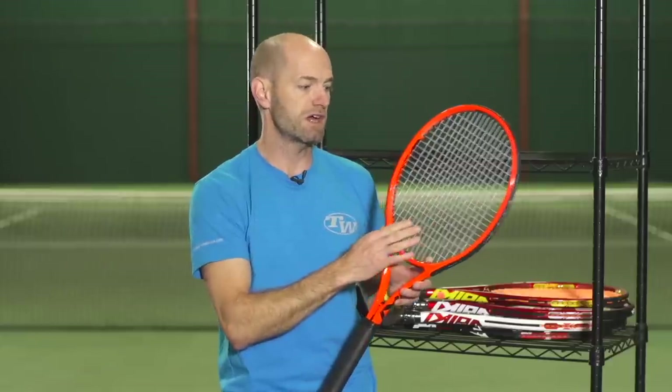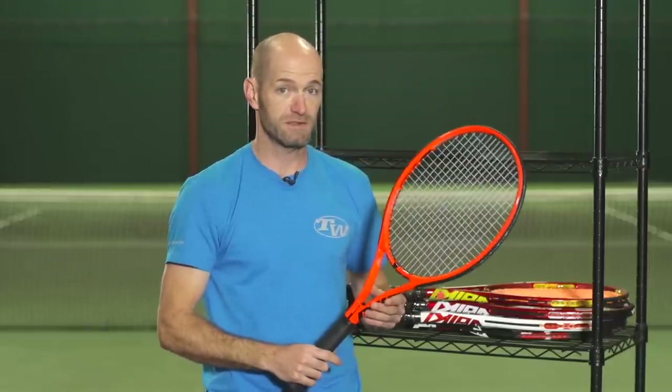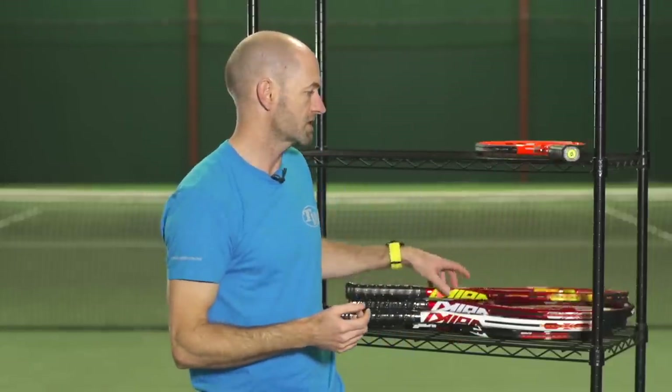Here's the 9 — 18x20 string pattern returns to the 9. It also has this really nice full cap style grommet system which adds some nice mass up here in the hoop of the racket. It really helps with some plow through at the net on volleys. I played a few sets of doubles with this recently and really enjoyed it. It's a good stick — really nice control-oriented racket for the advanced level player.